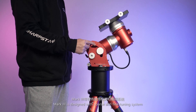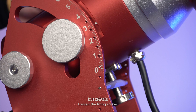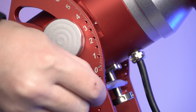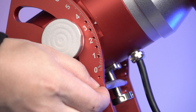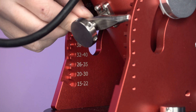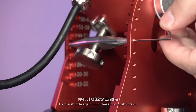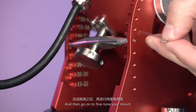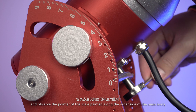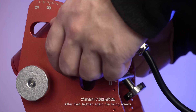Mark III is designed with a coarse and fine tuning system. If your observing site has changed a lot, you should first coarse tune your mount. Loosen the fixing screws, then loosen the two grub screws to free the coarse tune slider. Shift the slider to the range labeled with the correct latitude. Fix the slider again with the two grub screws, and then go on to fine-tune your mount. Rotate the fine-tune screw under the coarse-tune slider and observe the pointer on the scale along the outer side of the main body — it must point to the number equal to your current latitude. After that, tighten the fixing screws again.